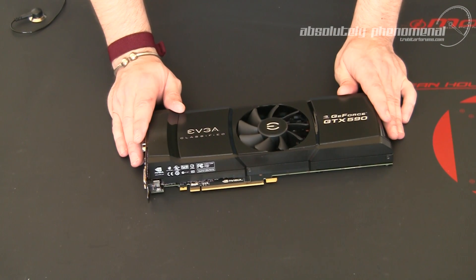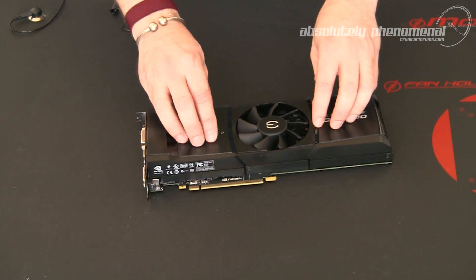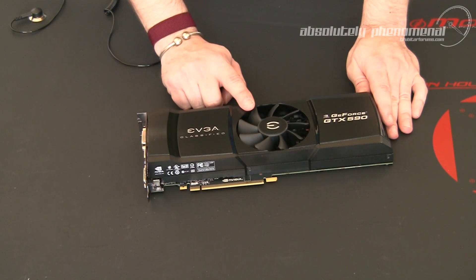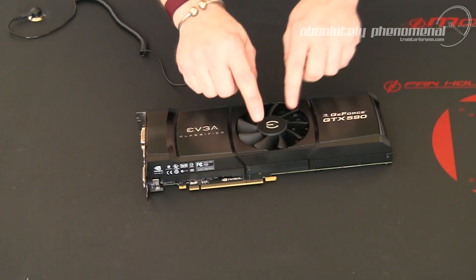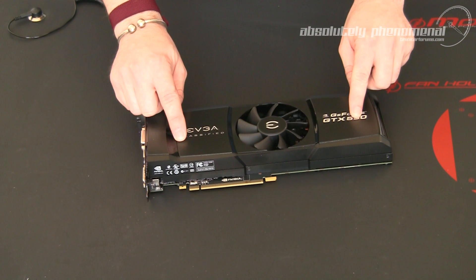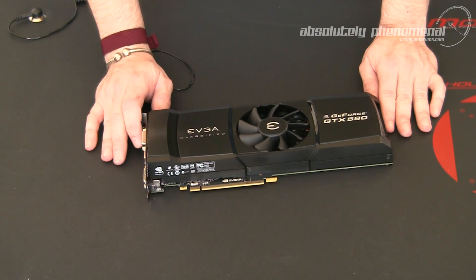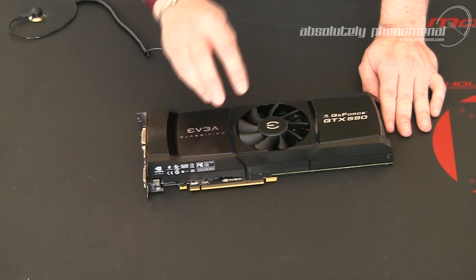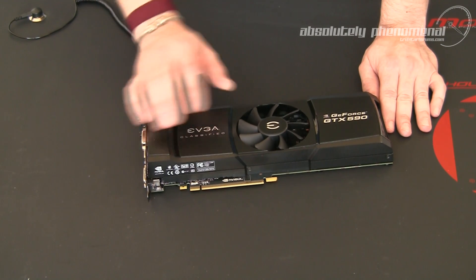The GTX 590 does come equipped with an internal exhaust cooling solution. This comprises an 85mm centrally located fan and 2 vapor chamber heat sinks located within the graphics card itself. This is typically a quieter and more elegant cooling solution than blower-type coolers on other graphics cards. Cool air enters the 85mm fan where it's dissipated across the vapor chamber heat sinks and vents out of the back and front of the card. A majority of the hot air vents into the PC case itself, so ensure you have adequate airflow through your PC's case.